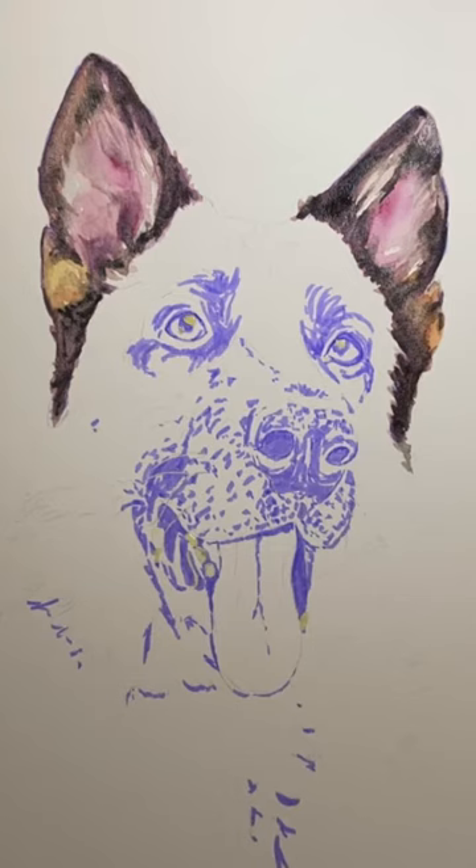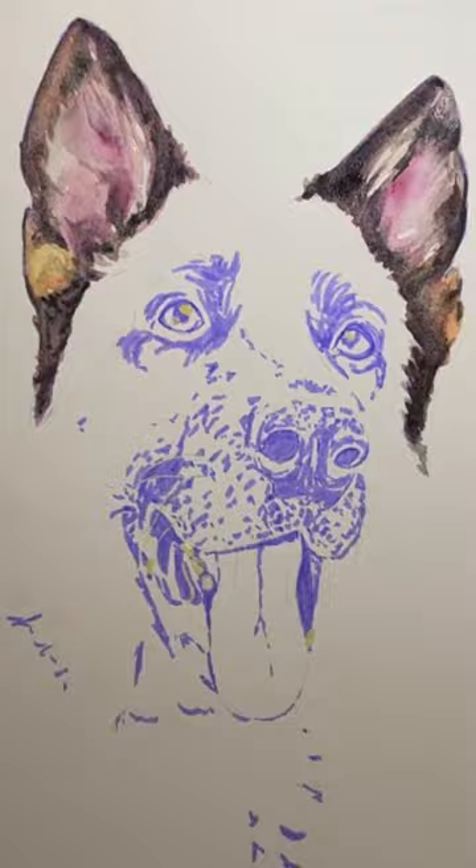In today's Tuesday tutorials I'll be showing you a few tips for painting dog ears using watercolor.